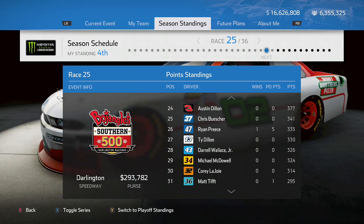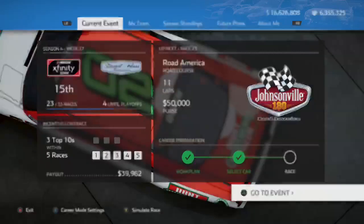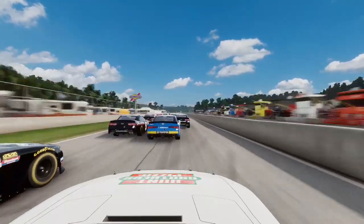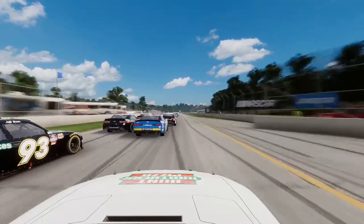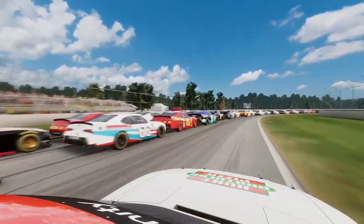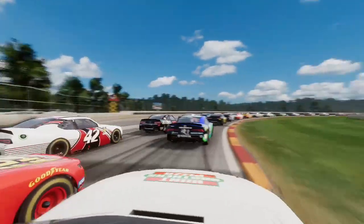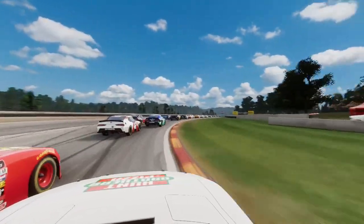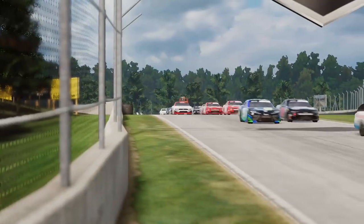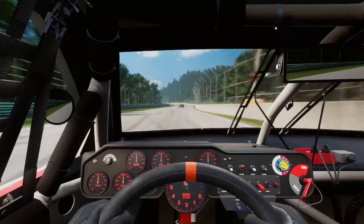We won at Darlington in our rookie season of NASCAR Heat 3, so hopefully we can do that again today. In the Xfinity Series at Road America, we had subscriber Mike Hawk in the car. He started at the bottom of the field after actually failing the pre-race inspection, which was certainly unfortunate. However, he was able to move his way forwards slowly but surely.